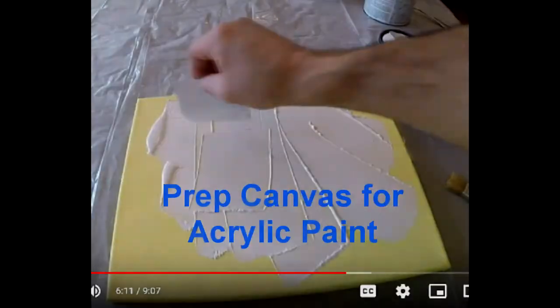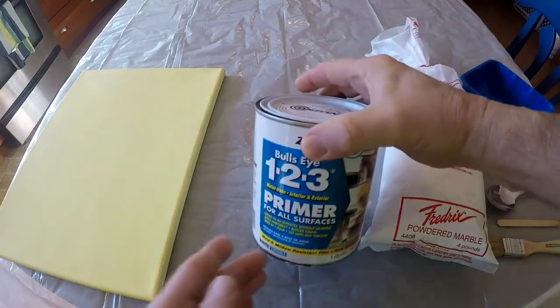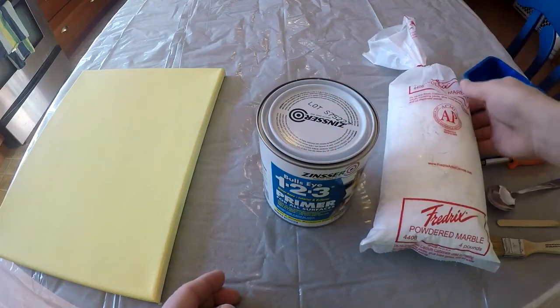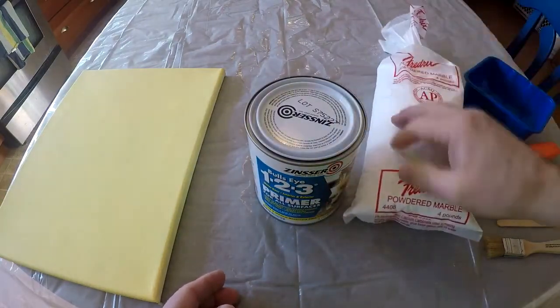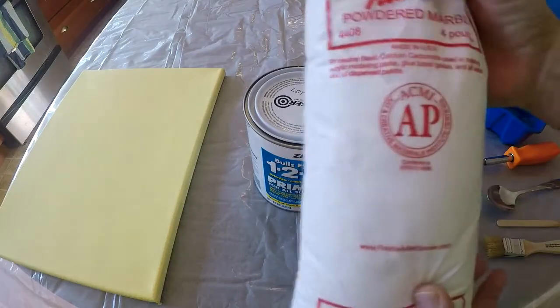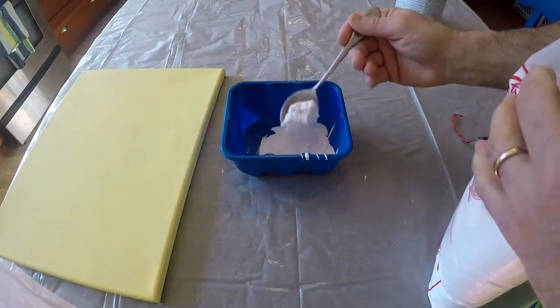I'm going to use this canvas — this is a store-bought canvas — and we'll just assume it's a bare canvas, and I'm going to prep it for acrylic paint. Instead of mixing traditional gesso for acrylic painting, a lot of people just use PVA glue mixed with a bit of acrylic paint, and a lot of times they'll use baby powder or marble powder. I'm using this product right here, but I'm going to thicken it up by using this marble powder.